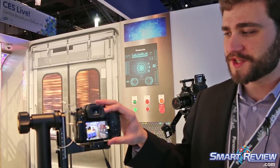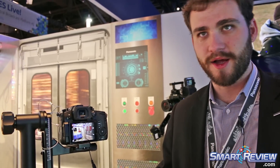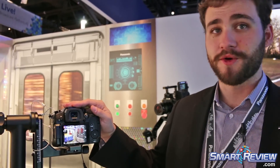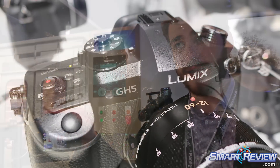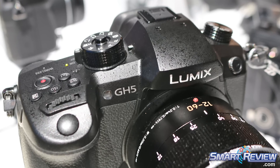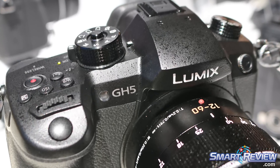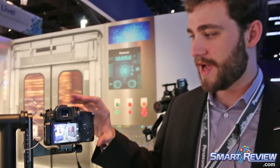We're able to shoot in a variety of different 4K modes — Cine 4K, UHD 4K, and anamorphic 4K recording. Then down the line, through a firmware update in the second half of this year, we're going to add high-resolution anamorphic shooting, which will utilize the full sensor area to record that resolution.